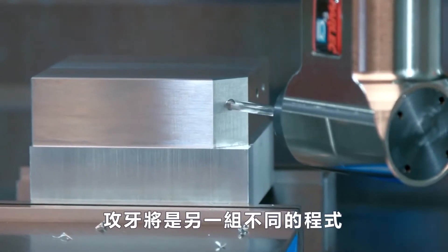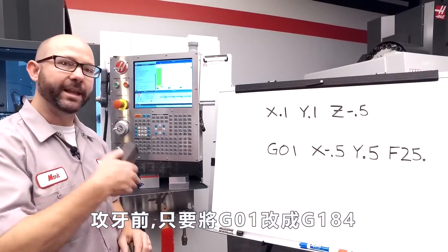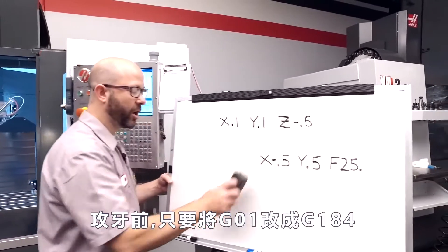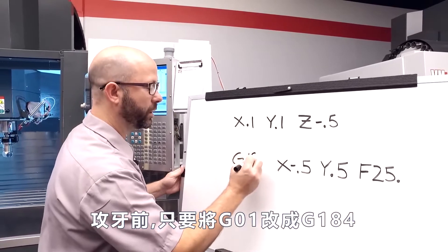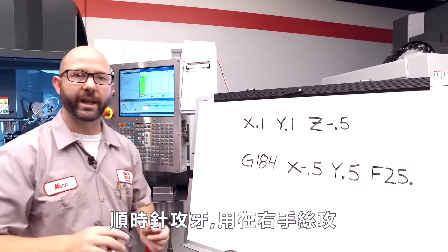Now tapping — that's a different cycle altogether. All we have to do to tap at any angle we want — vector tapping — is change our G01 to a G184 for clockwise tapping, for a right-hand tap.